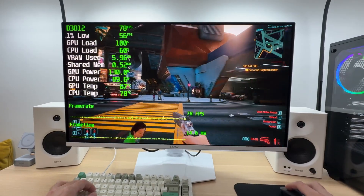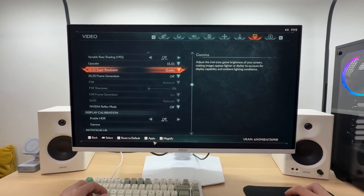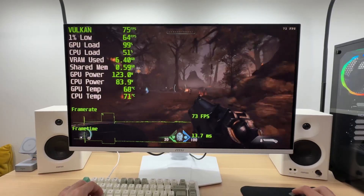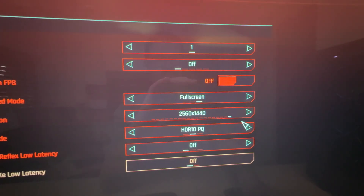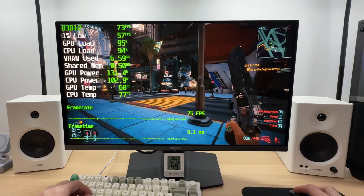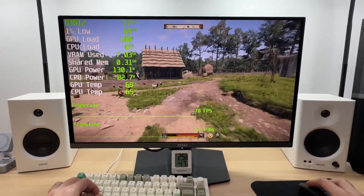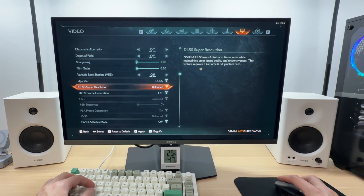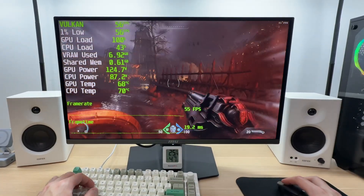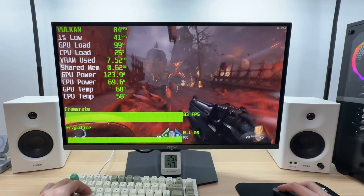The RTX 5050 can handle most modern triple-A games at native 1080p with acceptable frame rates, though you'll often need to lower certain graphics settings or rely on DLSS upscaling to achieve a stable 60+ fps in more demanding titles. What surprised me most is its 1440p performance — thanks to DLSS I was able to enjoy recent games at reasonably high settings, and I actually prefer using this card with a 27-inch 1440p monitor. Several memory-heavy titles have received updates and now run more smoothly within the 8GB limit at both 1440p and 1080p.